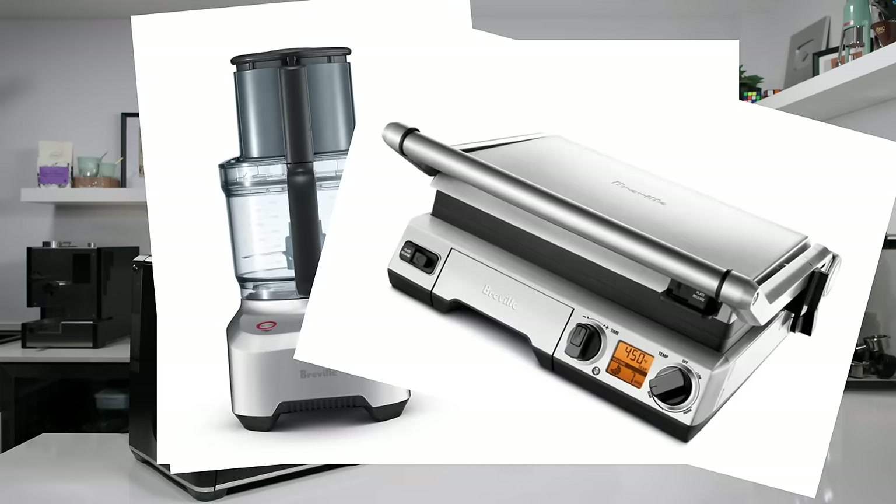This is one of the newest additions to the Breville lineup. Breville is known for making a lot of introductory-style kitchen appliance type machines. This is the new and improved Breville Barista Express. If you have no experience and need a little assistance but don't want to jump straight to something like a Jura or a fully automatic machine, and you still want a little bit of control to learn — this is kind of what they're targeting here.